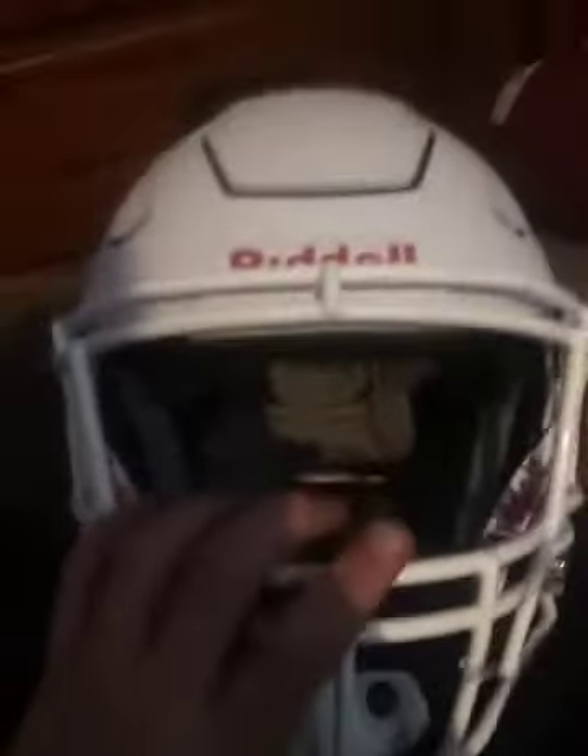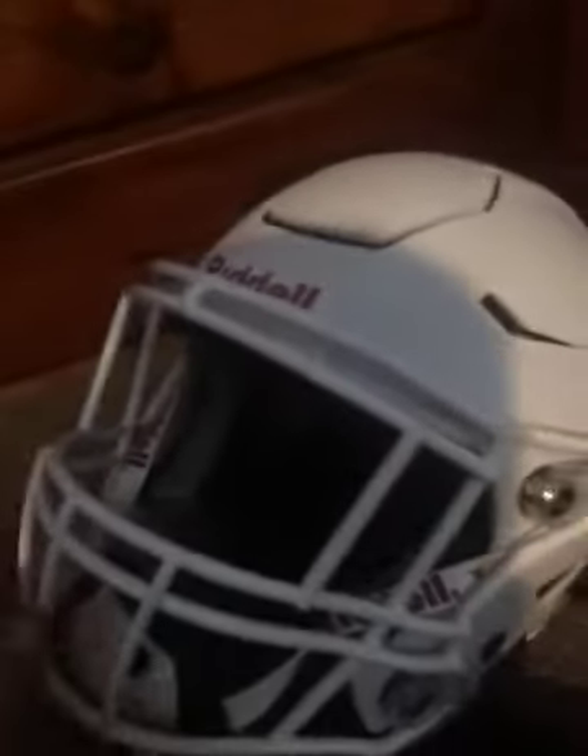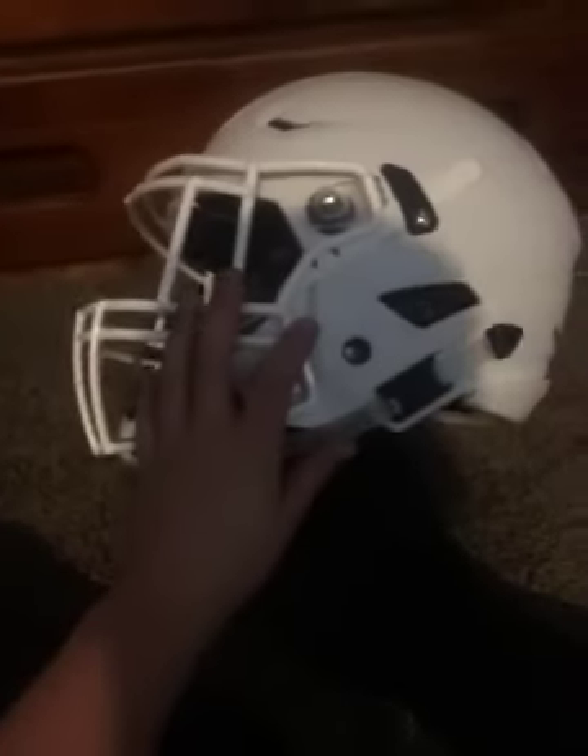It's a good helmet overall. I give it a 9 out of 10, just because the rim could be a little more comfortable. It was $500, so it's a pretty pricey helmet, but it's a good helmet — a lot of bang for your buck. Check out my other videos, comment, rate, subscribe, and I'll see you guys in the next video.